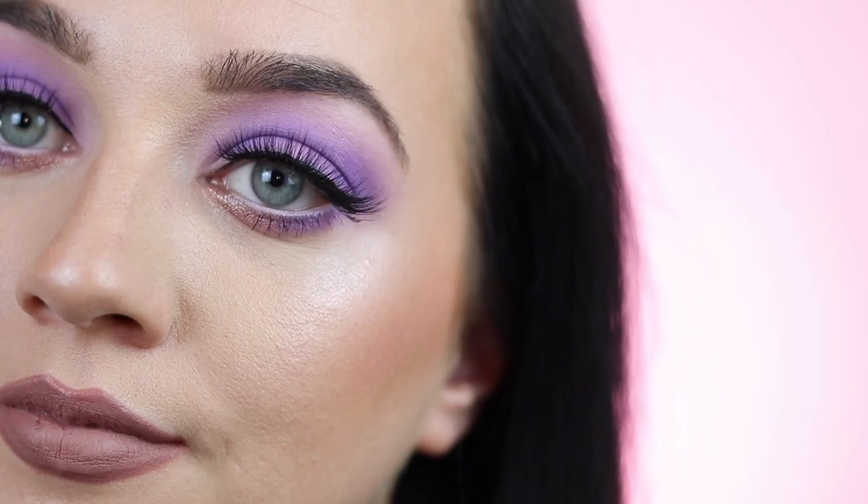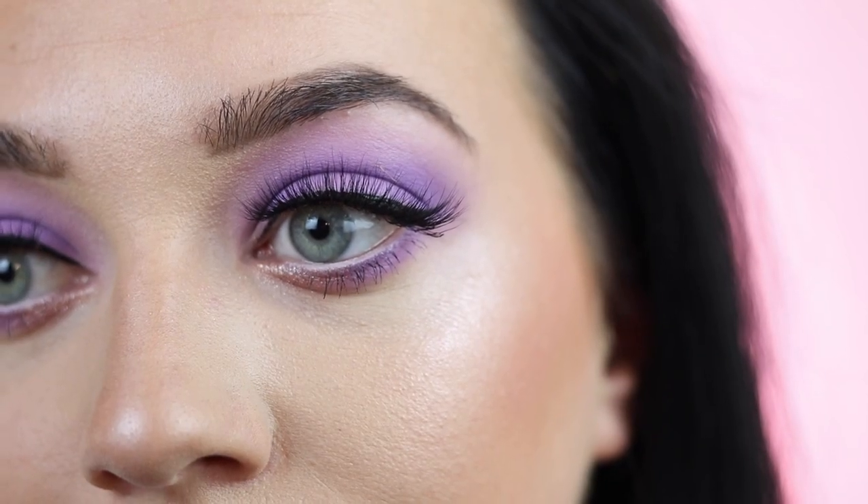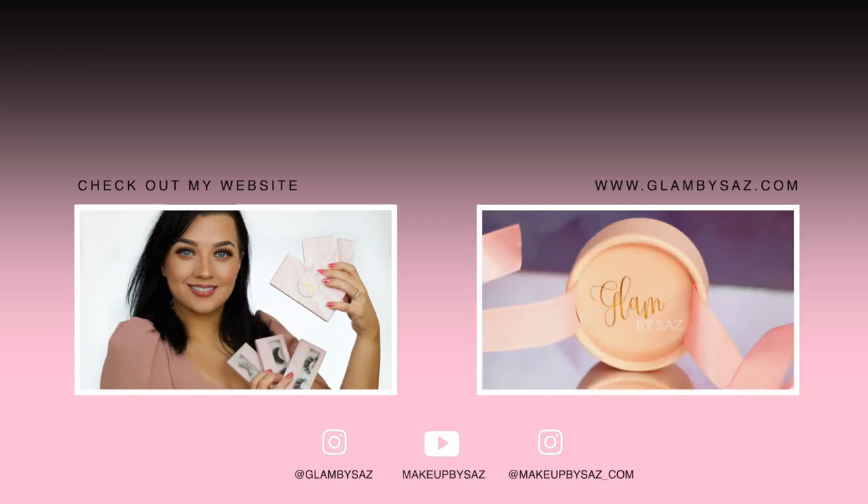That is the finished look! Let me know what you thought of this talk-through video — it does make the video longer, but I'm not sure if you find it easier to follow or a bit too much information. Let me know in the comments. Don't forget to give this video a thumbs up and subscribe before you leave — it means the world to me, and I hope to see you in my next one. Bye!